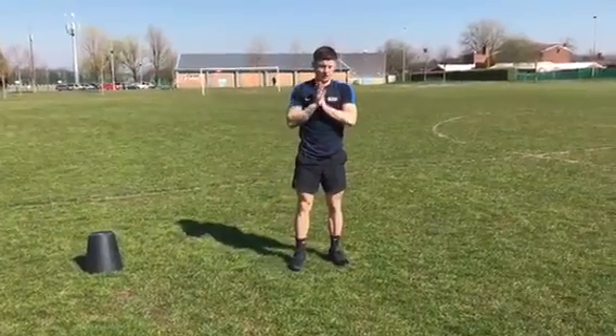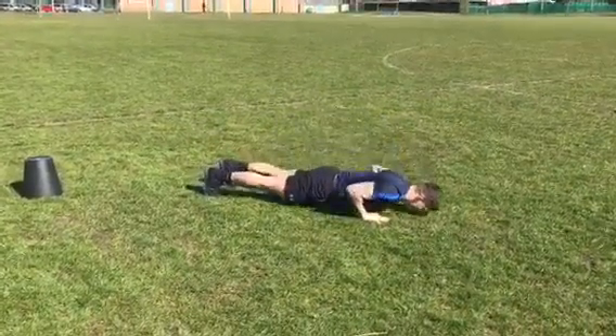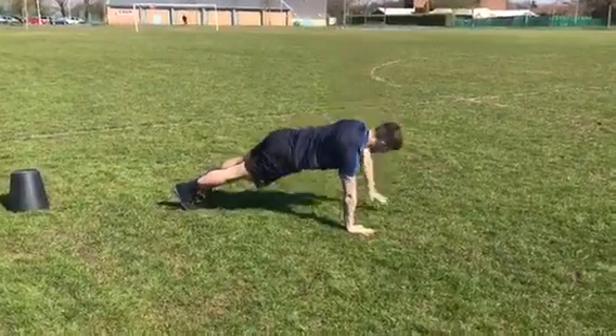Next exercise, we have got our T-bar press-up. You walk your hands out into a press-up position. You're going to do a press-up, twist, look up at that hand, back down, swap sides. Up and twist.